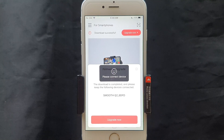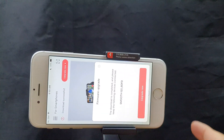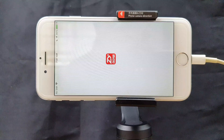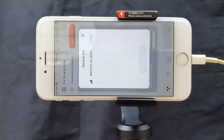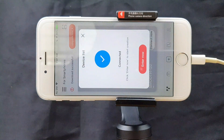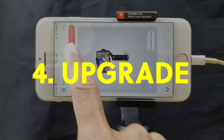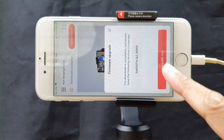When I click on 'Upgrade Now' it says 'please connect device.' Close the upgrade window inside the ZY Play app, press 'Connect Now,' find the device in the list, and press connect. Don't press enter — instead, close the connection window and tap on the 'Upgrade Now' button.